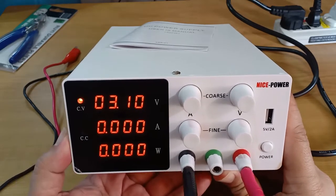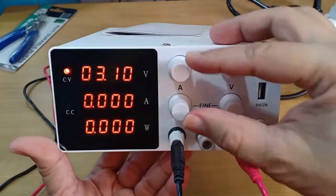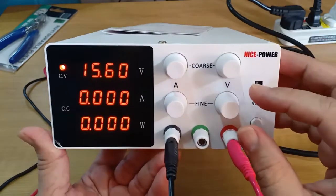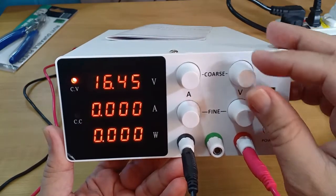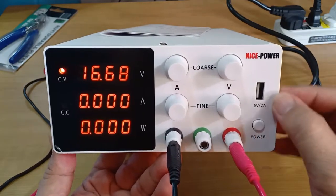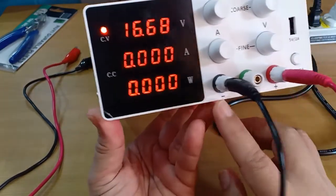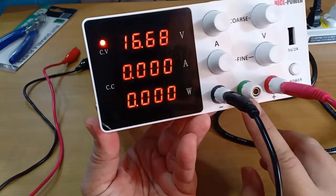On the right side are two pairs of knobs to manually set the value of voltage and current. The coarse knob allows big changes in values, while the fine knob lets you fine-tune down to 10mV or 1mA. Here is the power switch and a convenient 5V 2A USB outlet for charging USB devices. At the bottom, we find the output terminals for negative, positive, and ground connections.